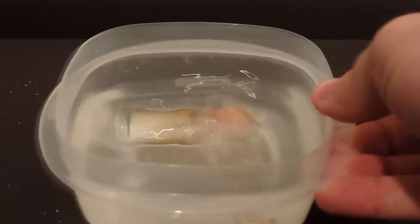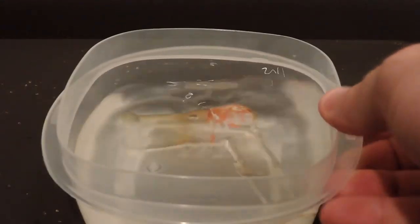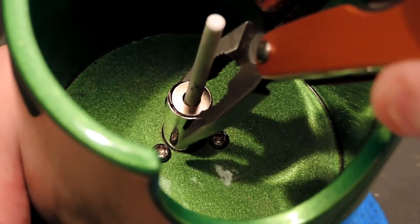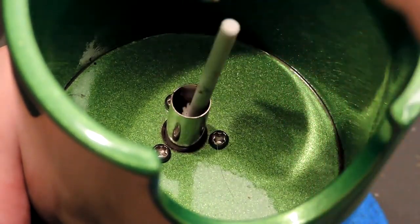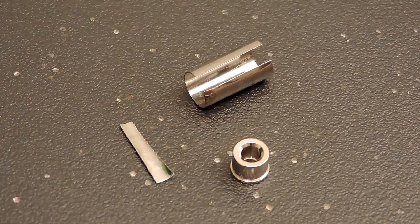Just throw the heater cover in a container of alcohol and let it sit while you're working on the rest. I'm removing all my heater cover mount parts just to show you how to reassemble them. Sometimes when you remove your heater cover, this entire setup comes apart.